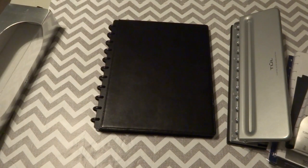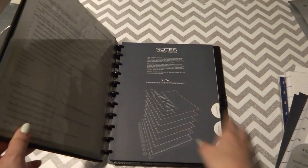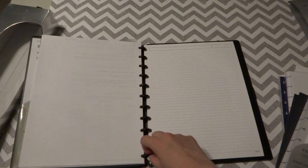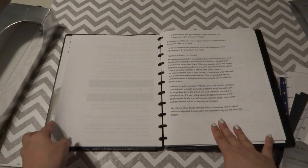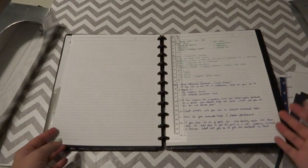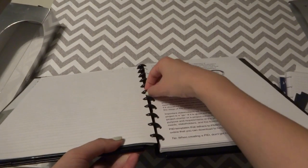Overall, I do like this system, but there are a few things that bother me. One is the pocket divider issue I already mentioned. Another thing I really want to test is whether it's specific to the TUL system or all disc-bound systems in general. The good thing is that I'm studying, so there are printouts I want to keep in here instead of rewriting everything. I can add and remove pages as needed for my studies. However, I do notice that every time I remove paper, the edge frays easily.